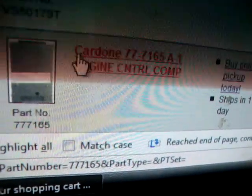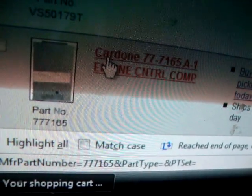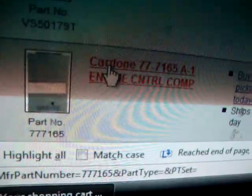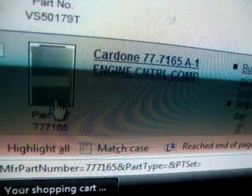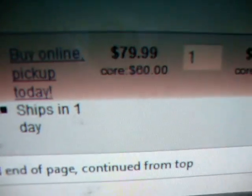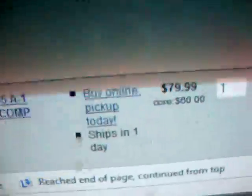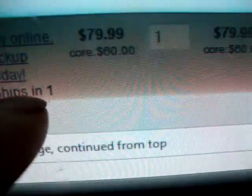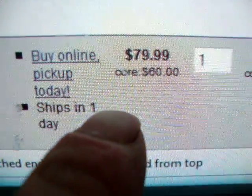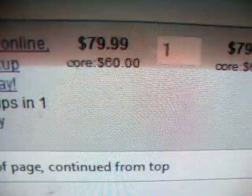I've got to get an ECU. That's why I think my check engine light's coming on and why it misses at low RPMs. Hopefully that'll fix my problem. I did find it on eBay for $22 including shipping — $10 for the computer and $12 shipping. A new one is $79.99 with a $60 core.